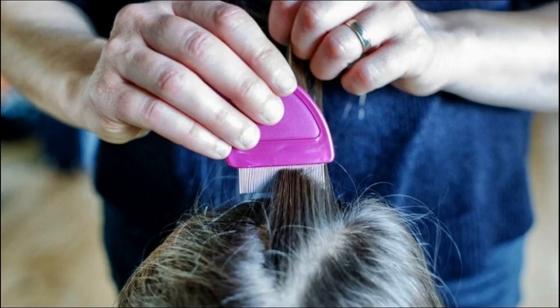For this remedy: 1) Take 10 freshly peeled cloves of garlic and mash them together. 2) Add 2-3 teaspoons of lime juice. 3) Apply it on your scalp thoroughly and leave it on for half an hour. 4) Wash your hair thoroughly with warm water, rinsing this mixture out.